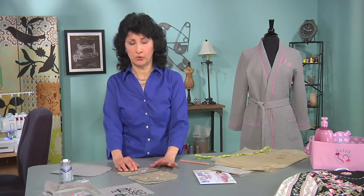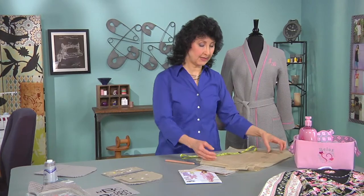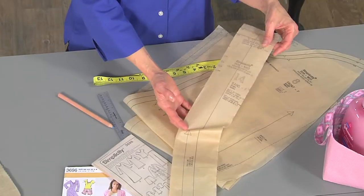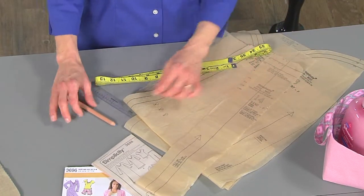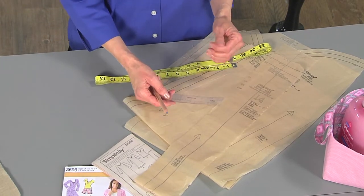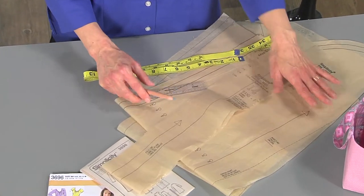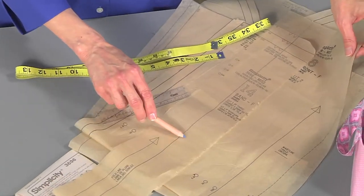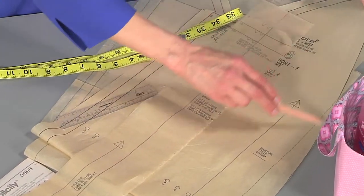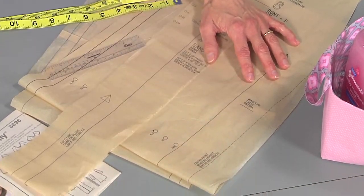Going back to the band area, we've got a five-eighths inch seam, so I'm going to trim the pattern down. I've measured it — you can use a seam gauge or tape measure — and you'll want to trim off three-eighths of an inch, leaving only a quarter-inch seam. Make sure you match up the seam that the band will be sewn to, which in this case is the center front, and trace off and cut three-eighths of an inch on that as well.